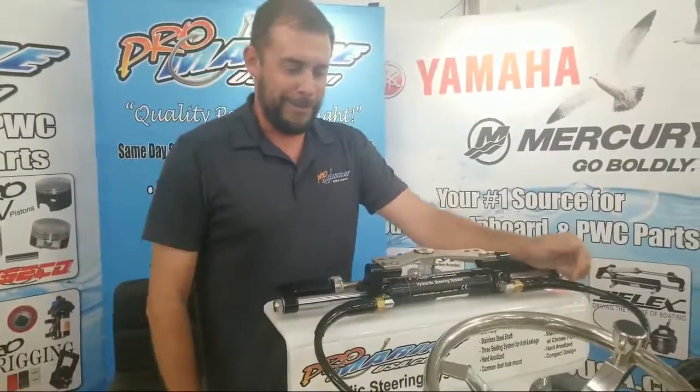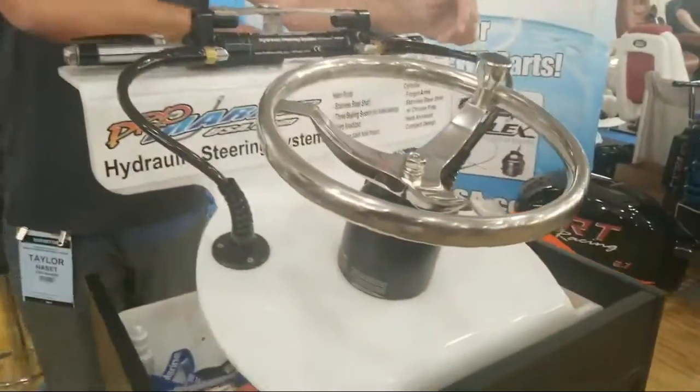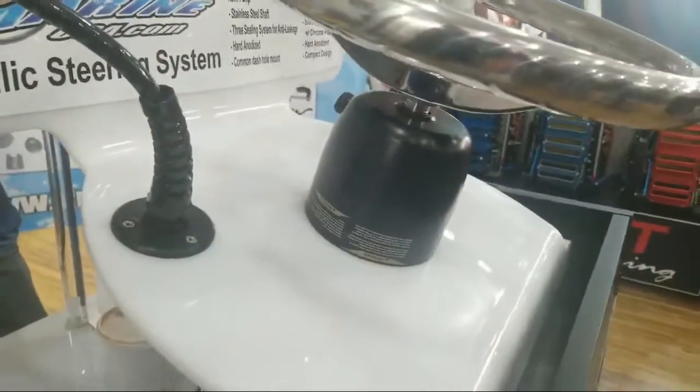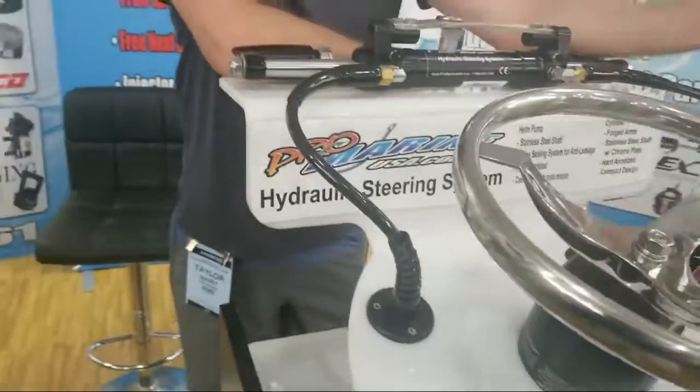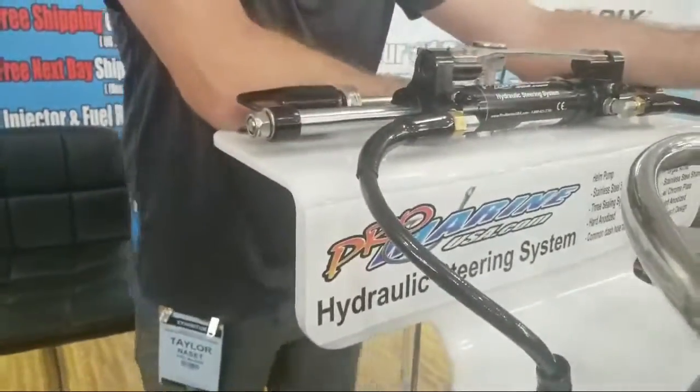Some of the other stuff we're working on — we've got different helms, probably four different helms for all different sizes, depending on what you're trying to turn. And we make all of our hoses in-house, so if you want a 15-and-a-half-foot hose or you need a 16-foot, whatever you need, we can make it in-house.